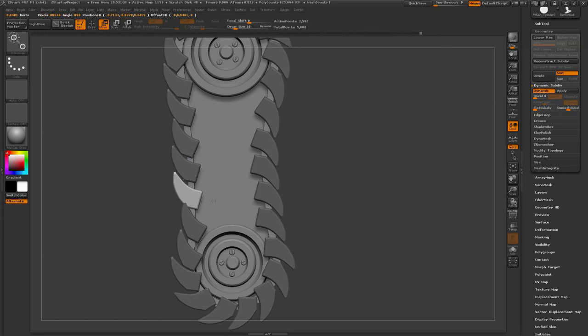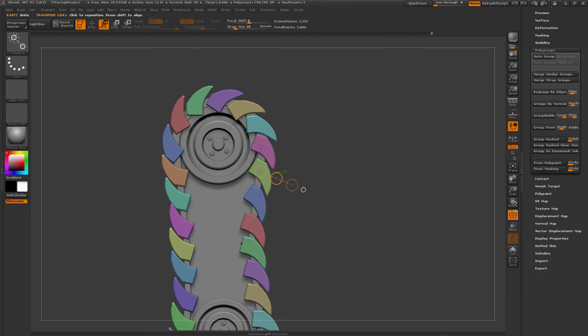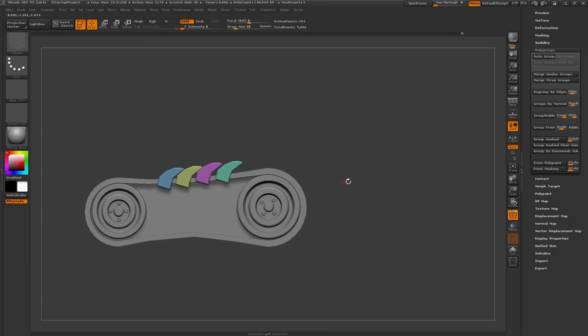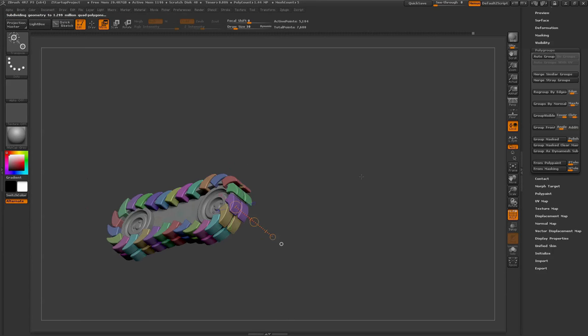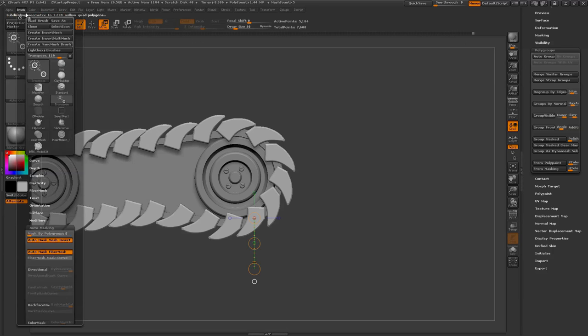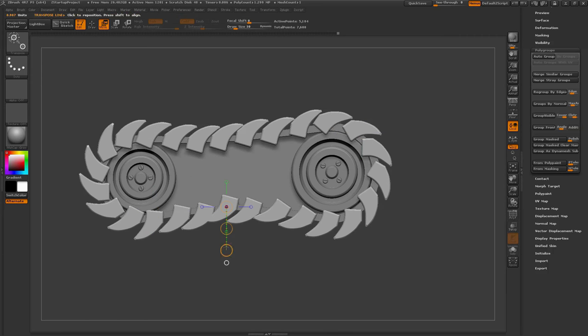So there are the treads. I'm putting some poly grouping on them, then turning mask by poly group on for the transpose line. This allows me to manipulate one of these poly groups at a time — click on a poly group, drag the transpose line out, and whichever poly group I click on is the only one being affected. This allows you to manipulate all these individual pieces pretty easily inside ZBrush.